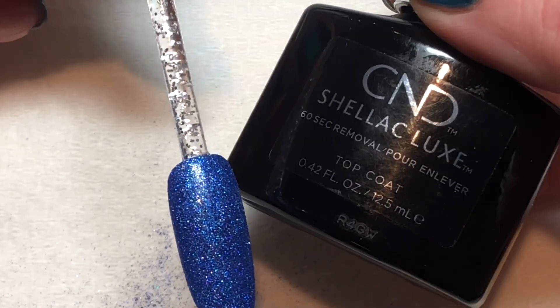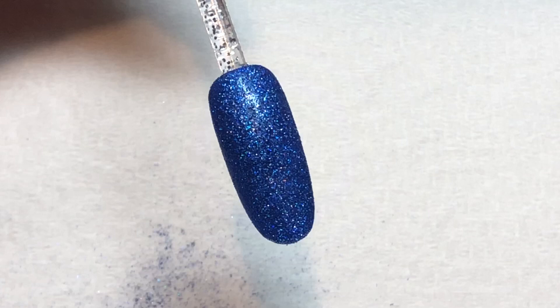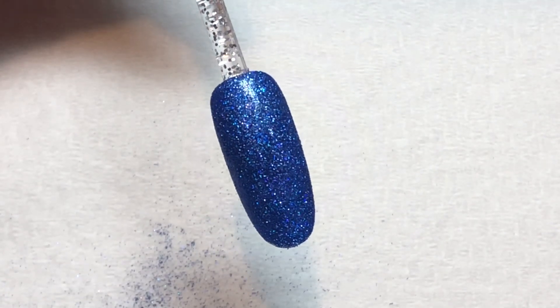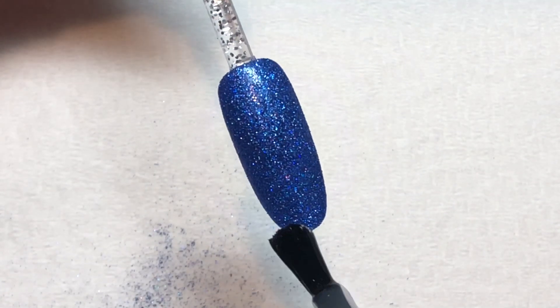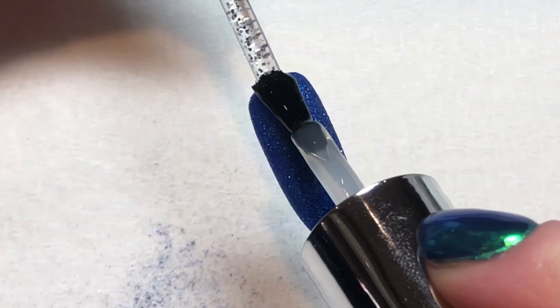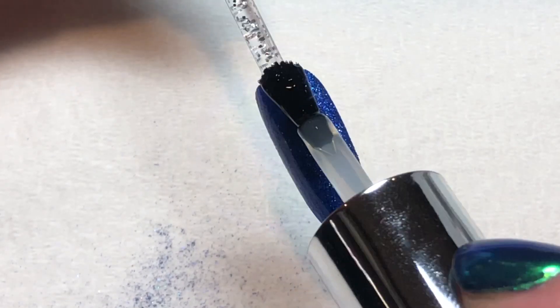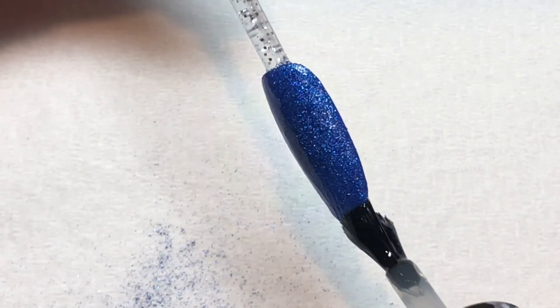Once your glitter is smoothed out, apply a thin layer of the top coat that you use with your gel polish, and go ahead and cure that thin layer of top coat. Make sure when you're applying this layer, you seal all the edges really well so that you don't have any glitter sticking out from under there that's going to break your seal and cause any chipping.